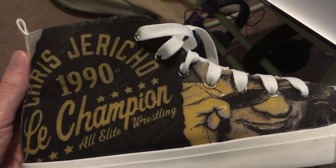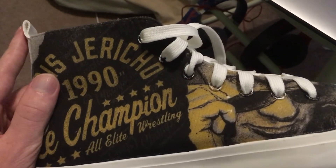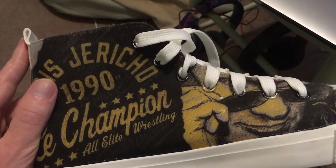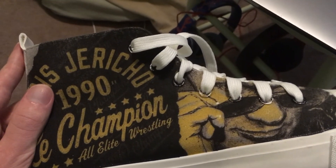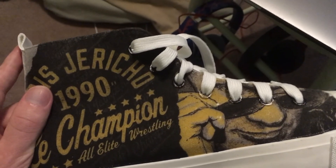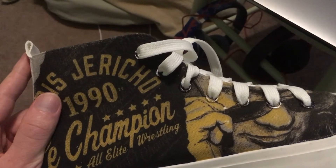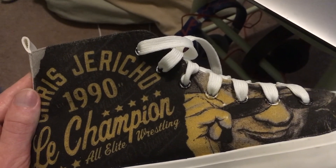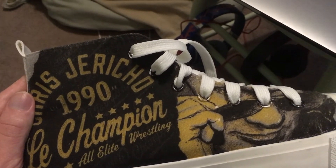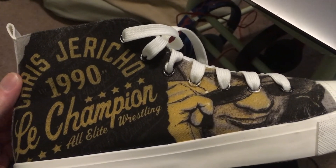If you want to buy your own pair, go to shopAEW.com. Keep in mind it will take a while — first to make the shoes, and then depending on where you live it might take a while to arrive. It took about four weeks for the shoes to be made, and then another two to three weeks to receive them, partly due to customs.